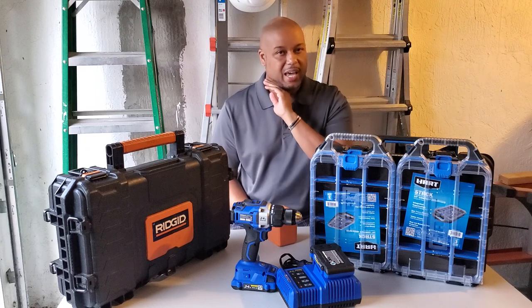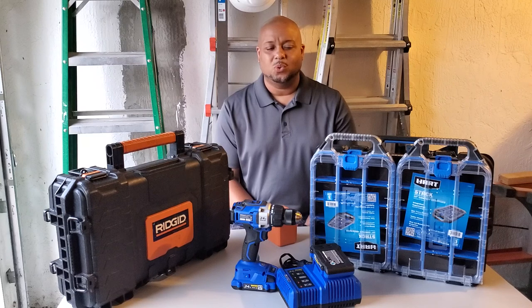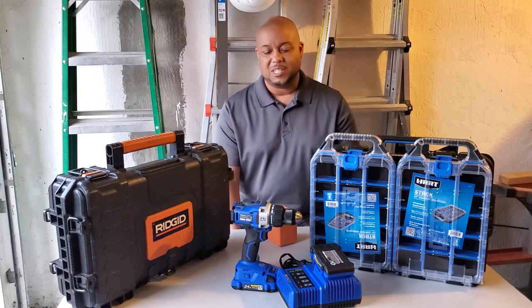And we're also going to have the Hart Technician's box, and a surprise. We're going to have a surprise here. But let's get to it.